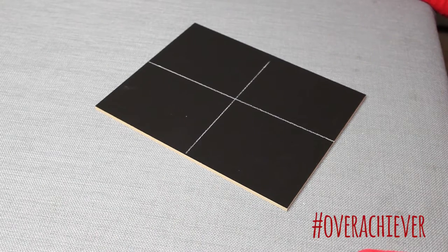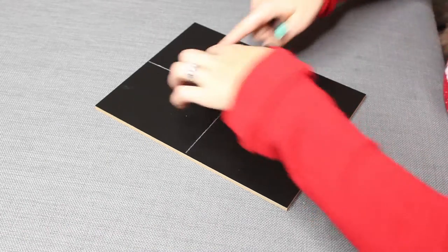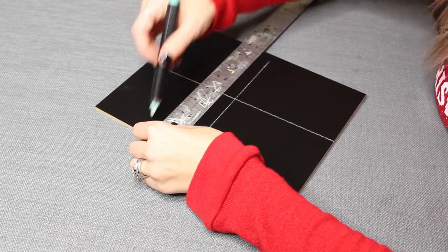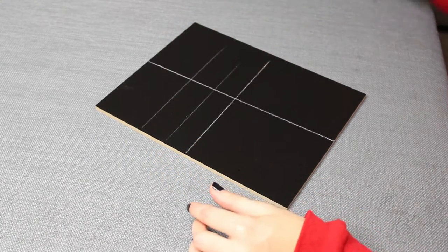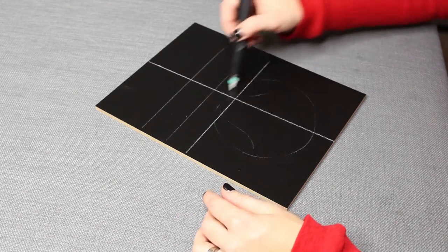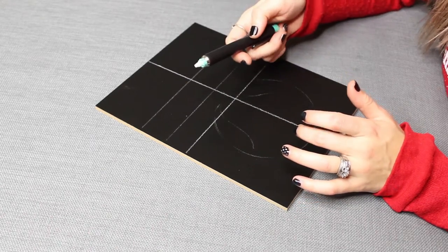I think I'm going to write 'Days Until Christmas' and then follow the design of the frame I bought and make a little box where I can write the numbers in later. I'll trace a couple of lines to guide my writing, with the box going somewhere in this general area.